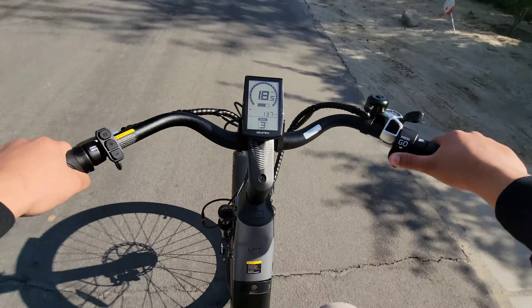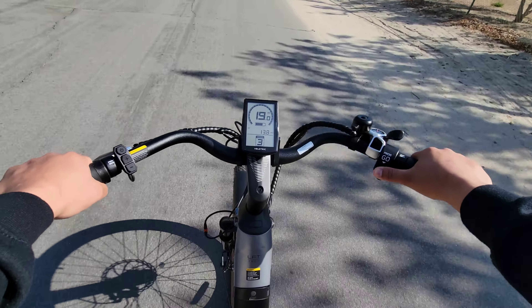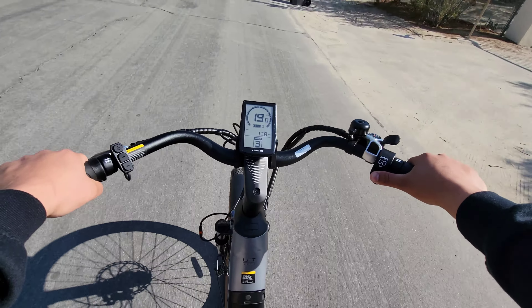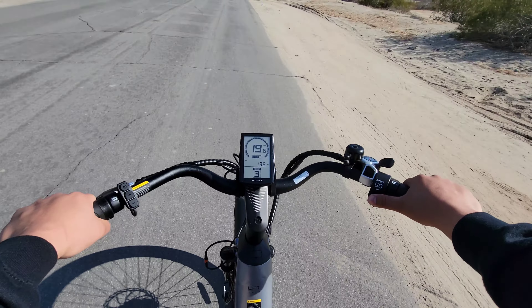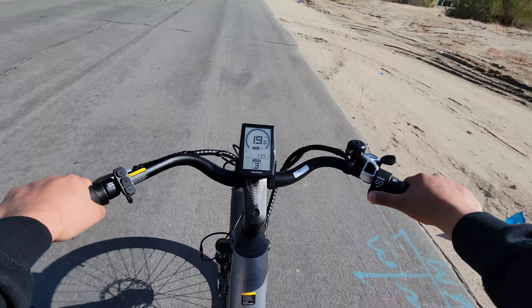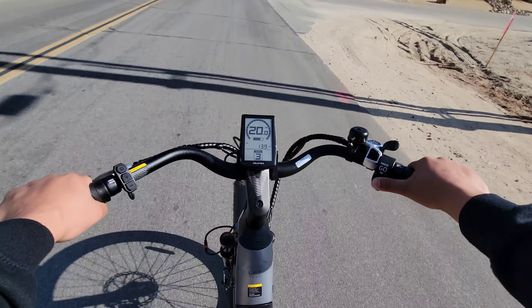This plus button is also used to turn on the headlight, because yes, this bike does come with a headlight. To turn that on, all you gotta do is just press and hold and it will turn on for you. And going to the back, we also have a light back there as well.